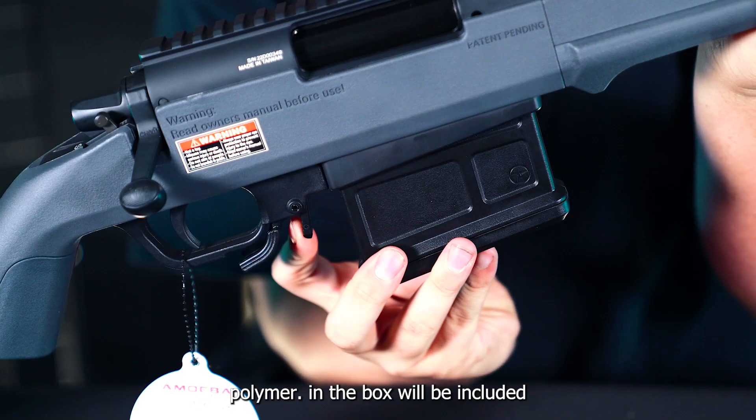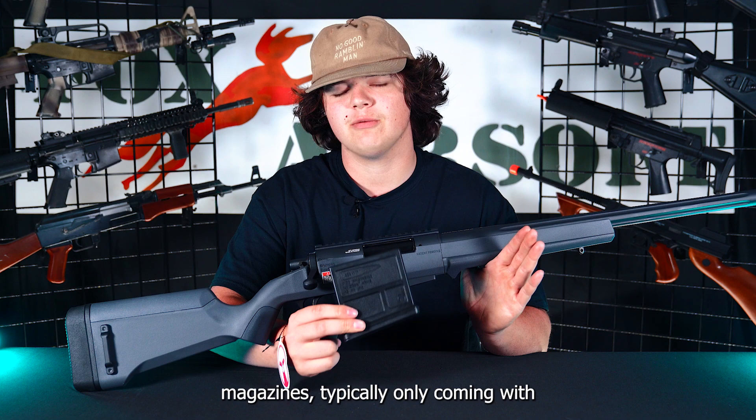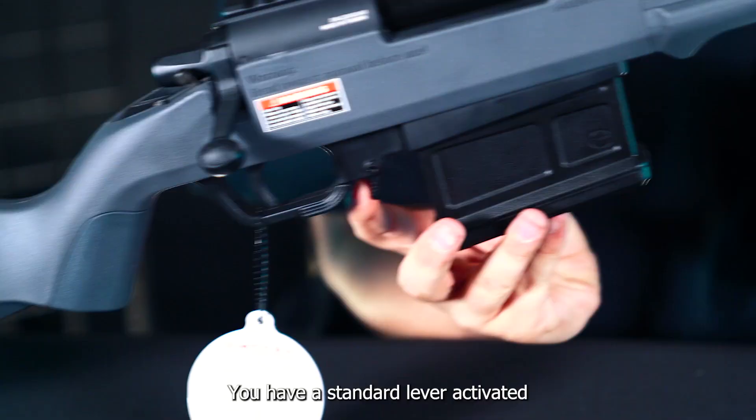In the box will be included one 45-round mid-cap magazine, which is super nice compared to your traditional VSR-10 style magazines, which typically only come with about 20 to 25 rounds. So those extra rounds are really going to help out on the field. A cool feature about the magazine release on this gun — you have a standard lever-activated magazine release, or an ambidextrous index finger magazine release.